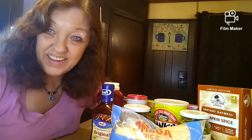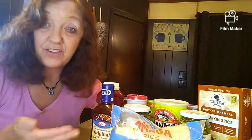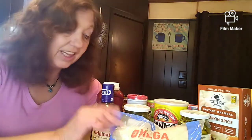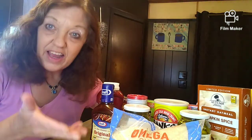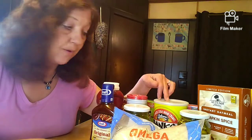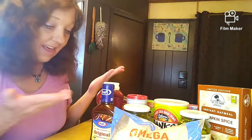Hi guys, welcome to my channel here at Nene's Kitchen and Beyond. I wanted to show you how easy it is to actually get a food pantry going if you haven't already, and you can do it really cheap. This here is all stuff from the Dollar Tree, and I have a rotating food pantry — if I need something I take it off, use it, and then replace it. It's actually rotating and replaced with newer items. I spent $10 here.